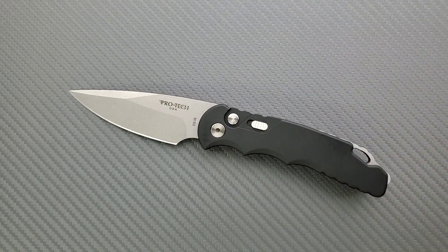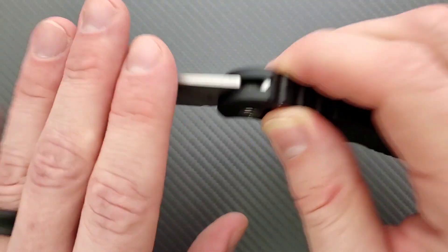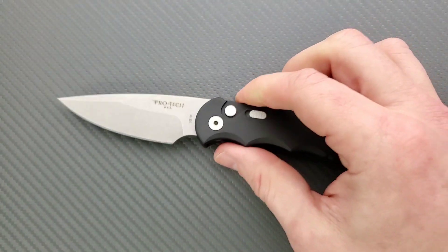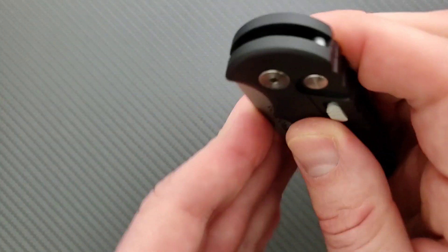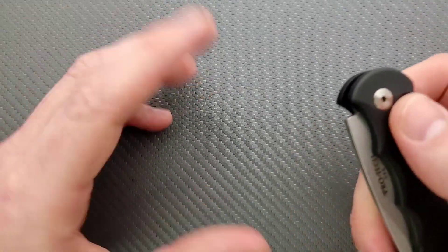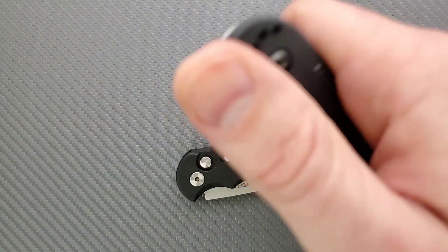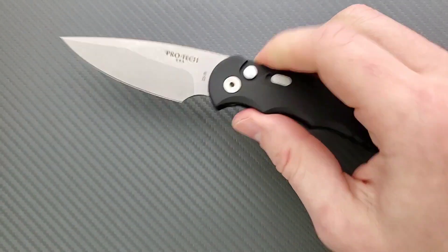As per usual with a Protech knife, the firing power is awesome. This knife will deploy unless you have a huge obstruction in the way of the tang and stop pin. There's actually recoil when you fire a Protech — I love that. The benefit is that in an EDC situation where your other hand is busy, you can just pull the knife out and push a button to deploy it without messing around with a thumb stud or flipper tab.